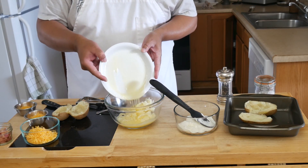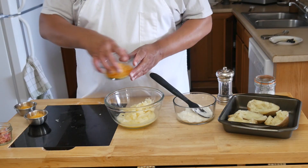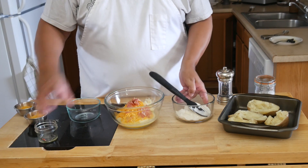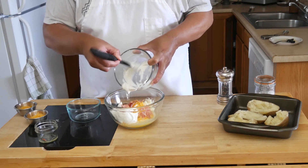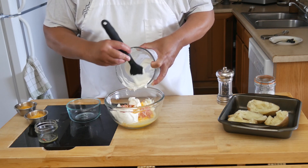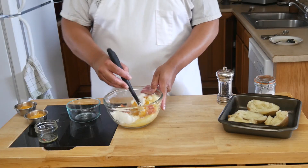Once our potatoes have been sliced and the insides scooped out, we are going to take the potato, cheese, bacon, and sour cream, place that into a bowl, and mix thoroughly. We're going to add butter to make sure it is all sweet and wonderful, and mix that up to create a nice fluffy mixture.